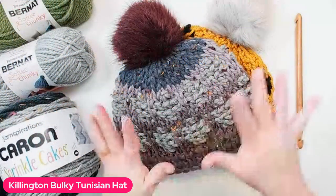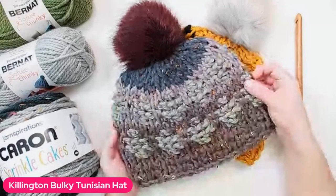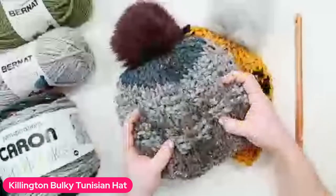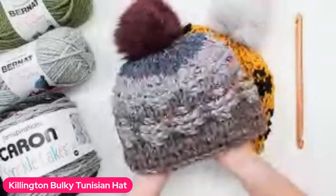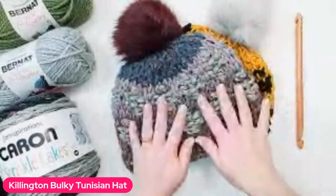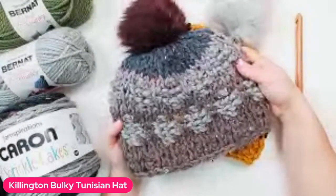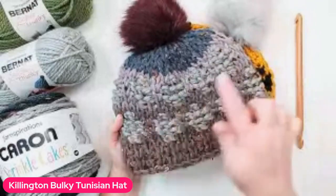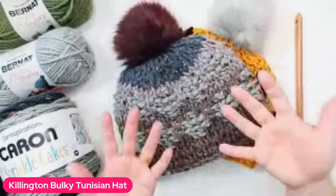Welcome everybody to our Year of Hats. This is the Killington Bulky Tunisian Hat — it is that squishy big hat that's just cozy and something that you can make in just a short period of time. This hat uses just a couple of Tunisian stitches, and what's really fun about it is it's worked in the round. We're going to get into all the details.